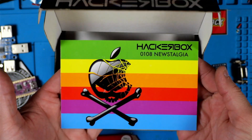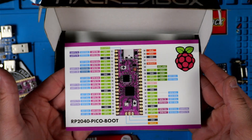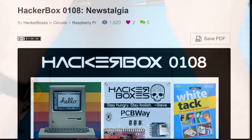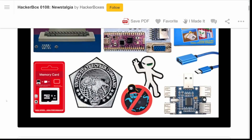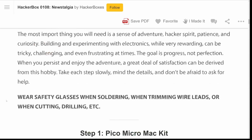Last but not least, we've got our HackerBox 108 collectible reference card — a cool image on the front and pinouts for the Pico Boot board on the back. The folks at HackerBoxes have included a great set of instructions available on Instructables. I have a link to that in the description — even if you don't have the HackerBox, you might find it pretty handy.